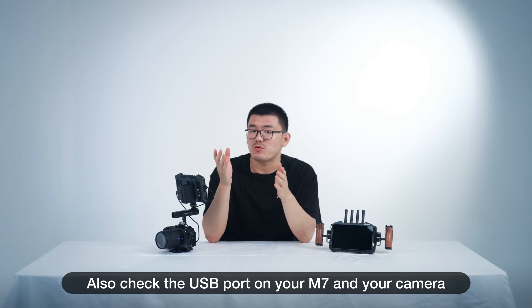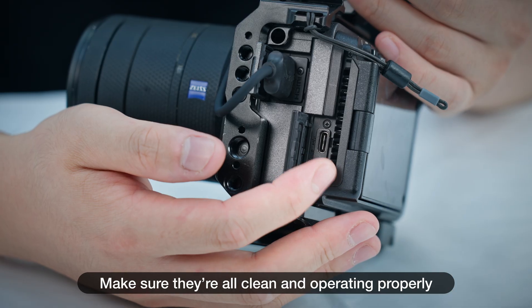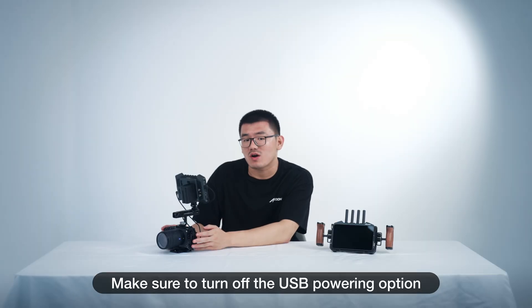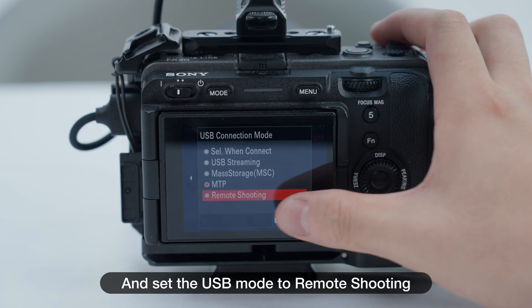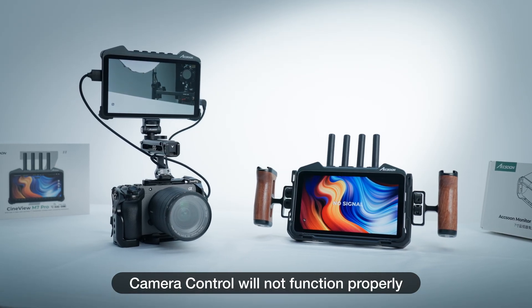Also, check the USB port on the M7 and your camera — make sure they're all clean and operating properly. On the camera side, make sure to turn off the USB powering option and set the USB mode to remote shooting. With these two options set incorrectly, the camera control feature will not function properly.